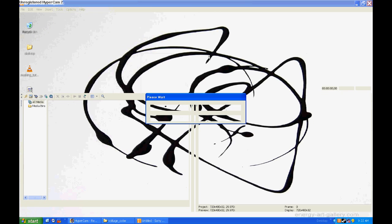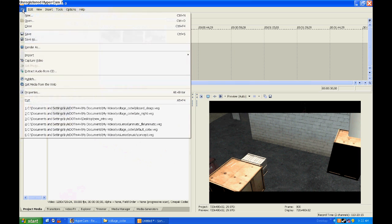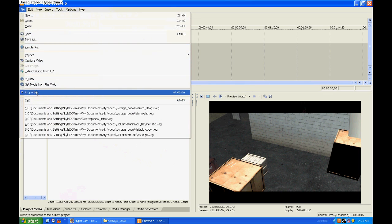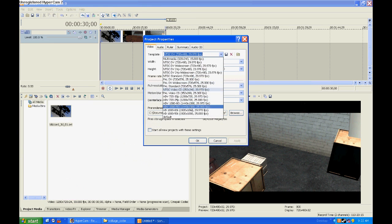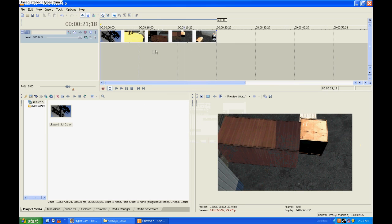Anyway, here we go, it's opening up. Okay, I'm going to go File, Properties, change this to default again, apply, okay. And I want the mask to be towards the end, like right about here.